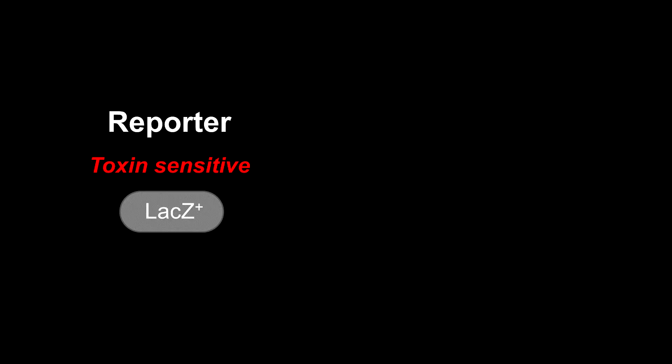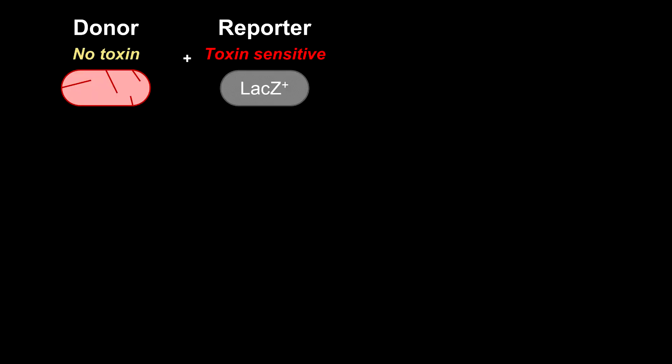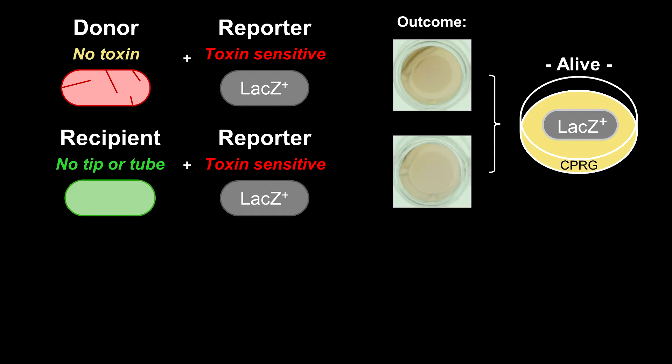To test if two strains can collaborate to kill a third strain as a consequence of protein exchange, we generated a toxin-sensitive reporter strain. Lysis of the reporter can be easily detected by an enzyme-induced change in color of a substrate. When we mixed secretion-competent donor cells, which however lacked the toxin, with the reporter, we observed no lysis. Similarly, no lysis was observed when the reporter was mixed with cells which expressed the toxin but did not assemble the type 6 secretion system because they lacked tube or tip components.